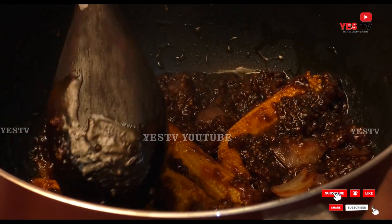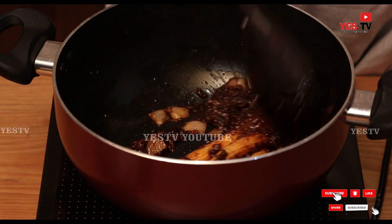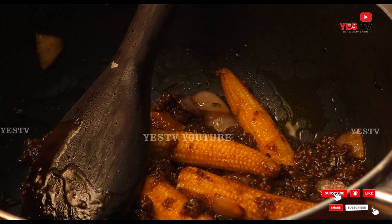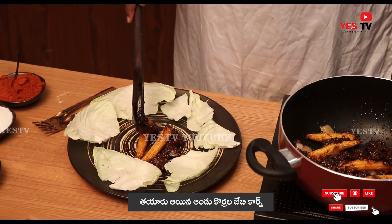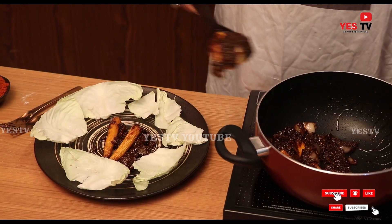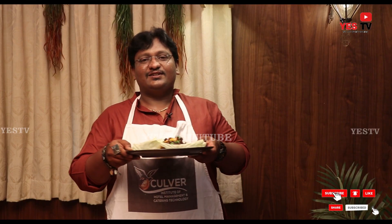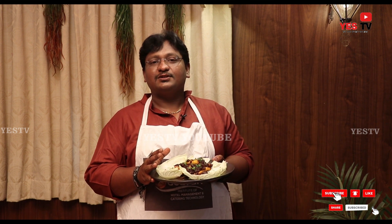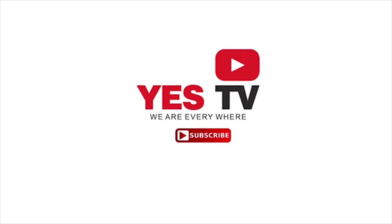We have a nice water consistency and a lot of baby corn output. I will do the same and present all of these pieces. Finally, I am topping with coriander leaves. So we have made a baby corn kebab. See you in the next episode.